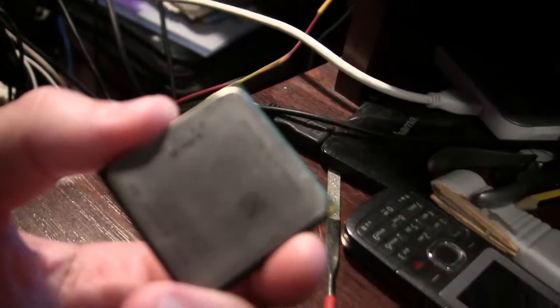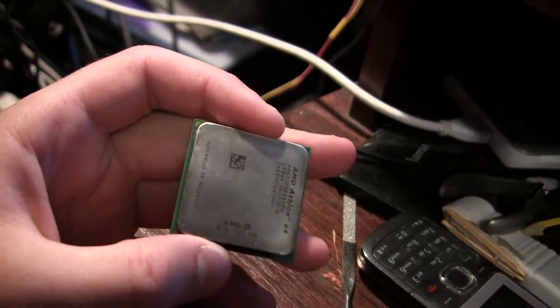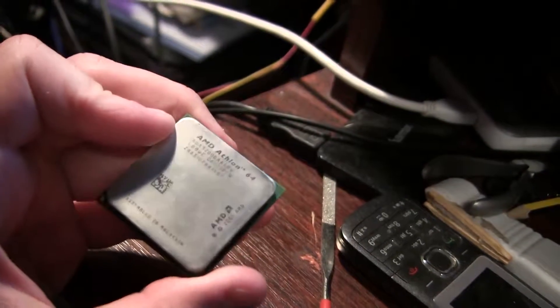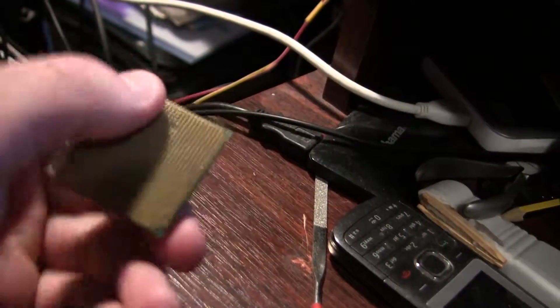So this is a processor I'm going to show you — an AMD 64, quite an old one. It cost me about $100 back in the day when I bought it.